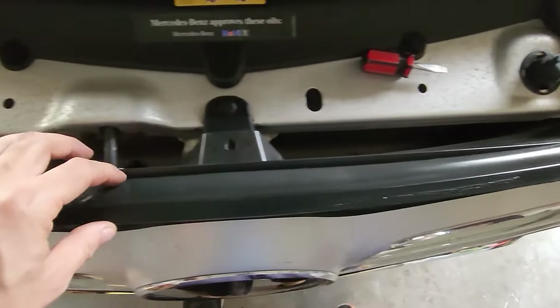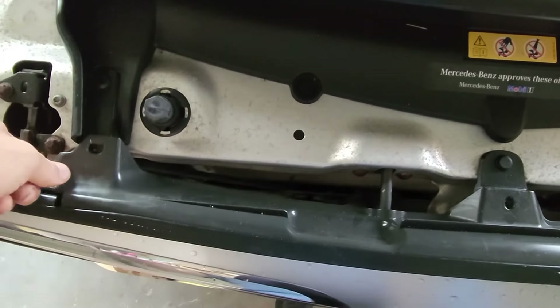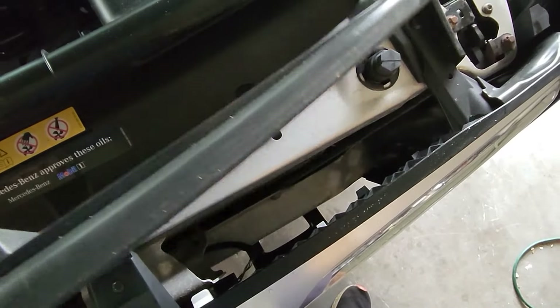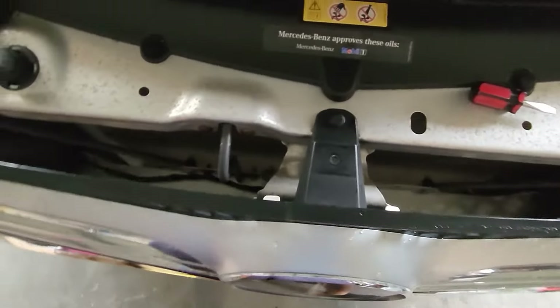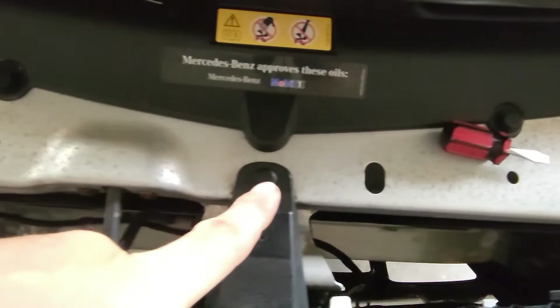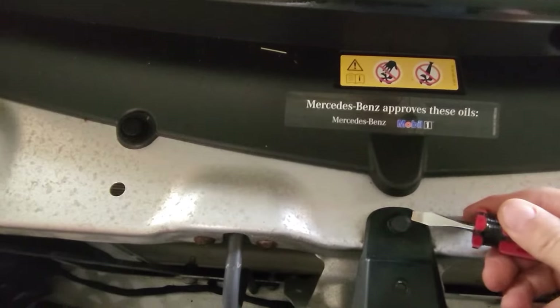The first set of screws are removed. On the closer side there's a plastic trim that you're just gonna grab and pull out to release. After that, remove the rest of the screws and let's get this puppy out.